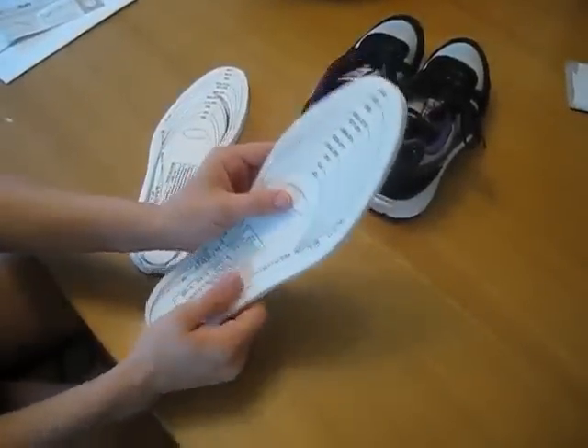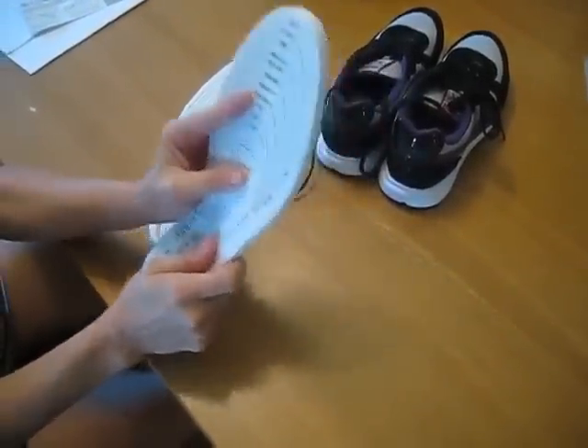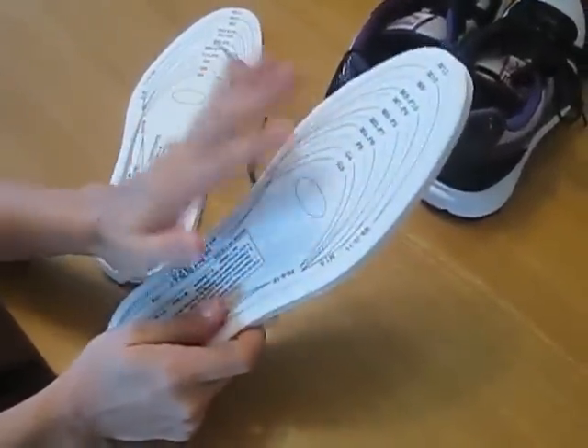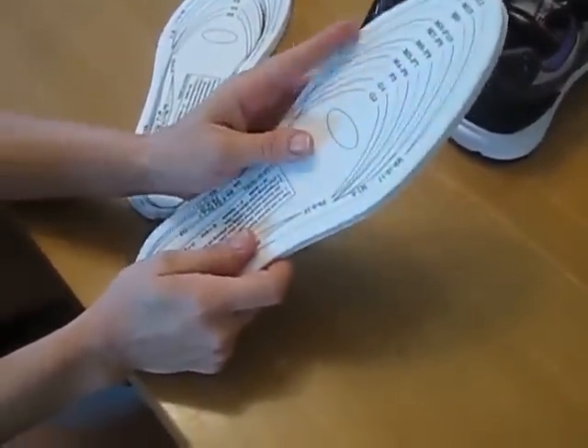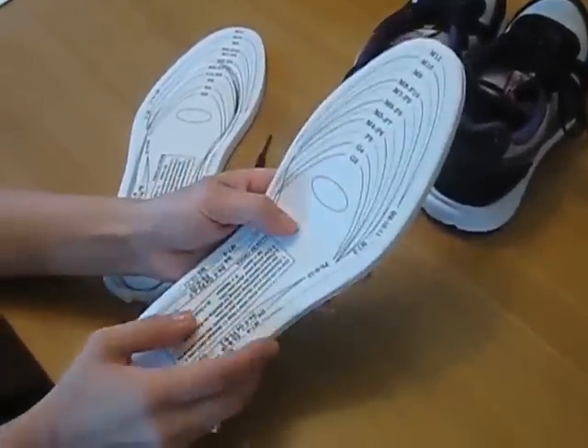The Foot Soft Memory Foam Insoles. This soft memory foam contours the shape of your foot. It has heel and arch pressure relief, it reduces shock, it increases stability, and it helps prevent foot roll.